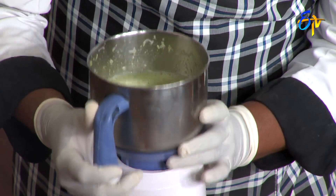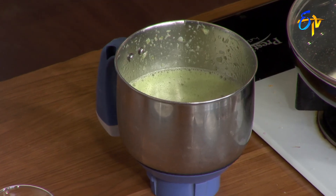We will taste it. We need to make the salt and taste it. If we don't have oil, we will still taste it.